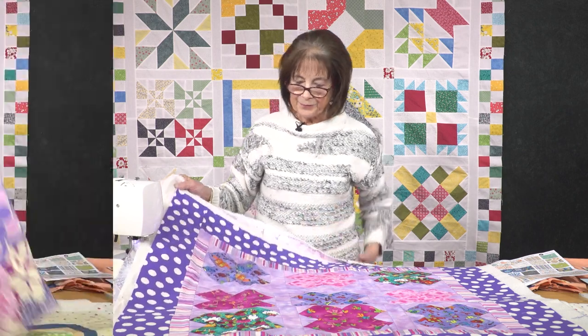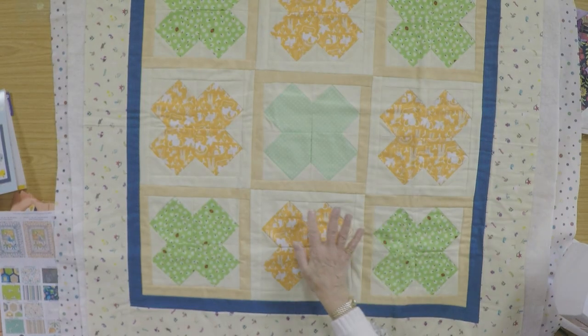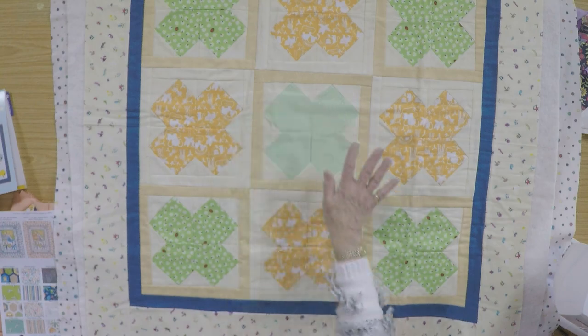This is another one that was made exactly like the book instructed, which has little sashing around each of the blocks and a little border print.